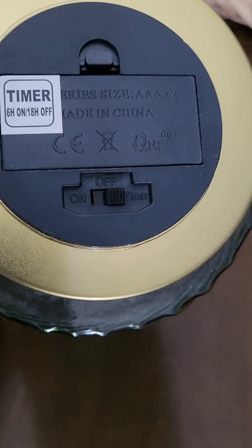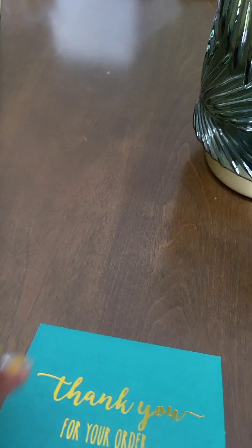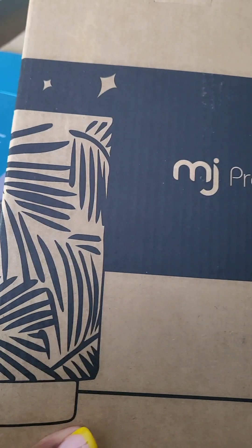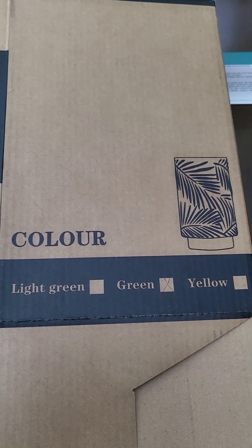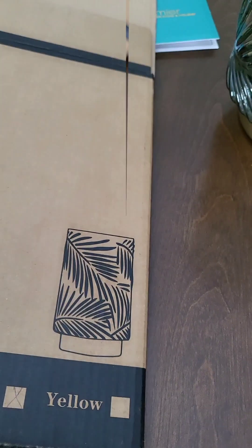This is a battery-operated lamp so you don't need to make sure it's close to an outlet. This particular one is by MJ Premier Home and Holiday. A little thank you card came in the order, written in English and Dutch. This was the box it came in — I've already crushed it down because I have quite a few items from Amazon today. As you can see, it comes in light green, green, and yellow, and this is the green color.